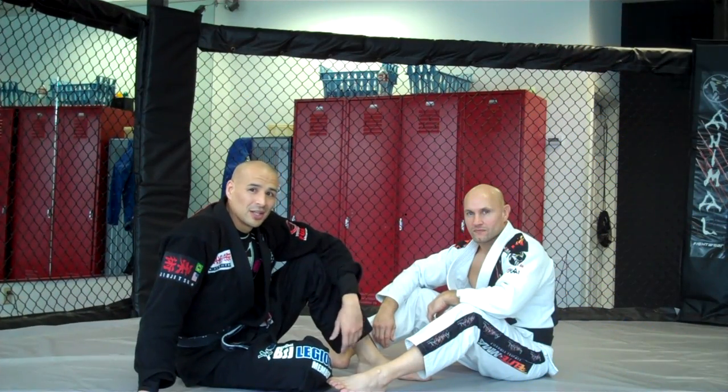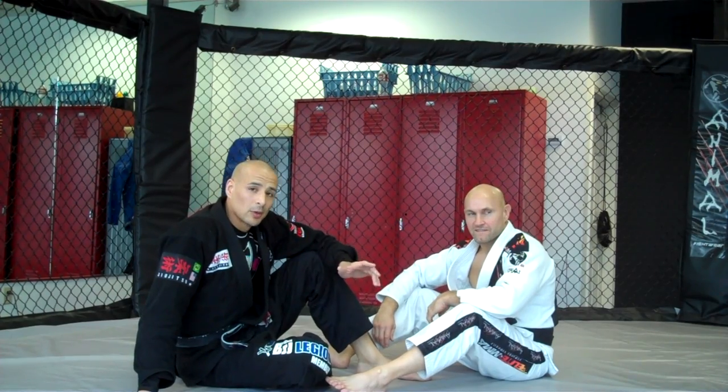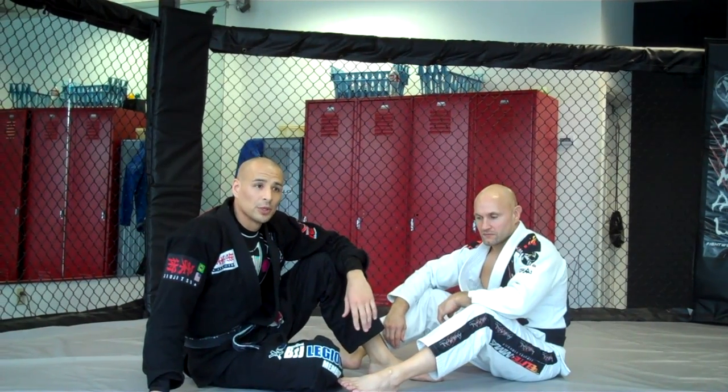Hey guys, this is Classy Grappler here at Elite MMA with Maine Black Belt instructor Spencer Scribner. Today we're going to show you an ankle lock that you can use in competition with people with strong calves, and you don't have to worry about getting called for the reaping.